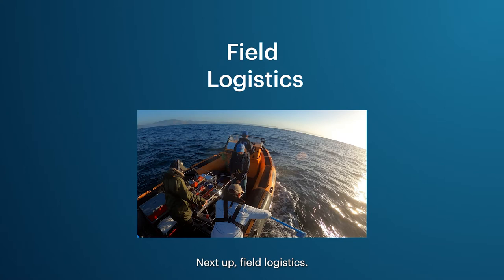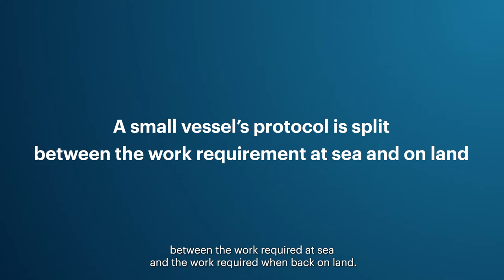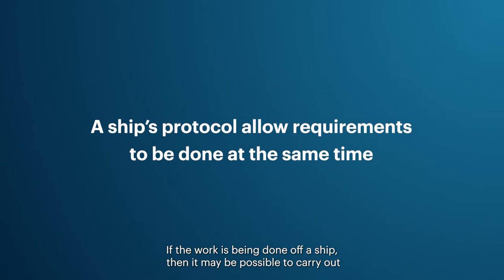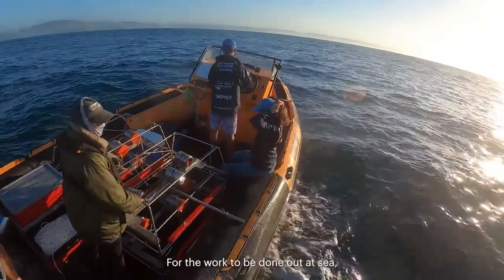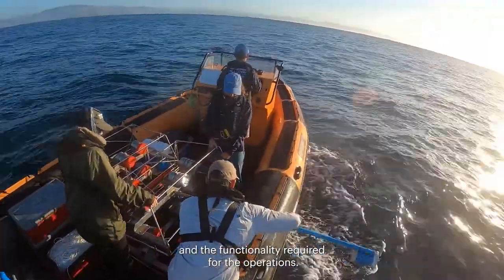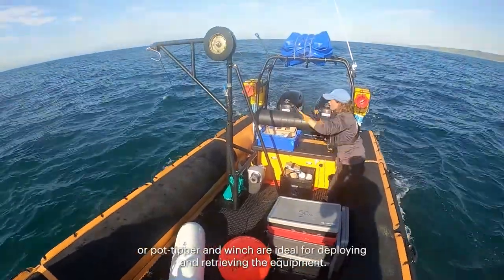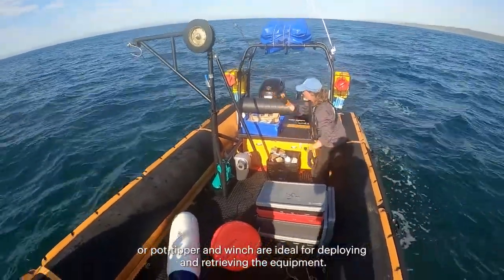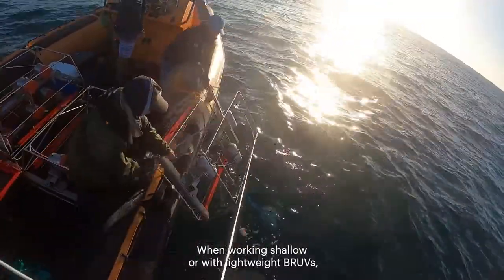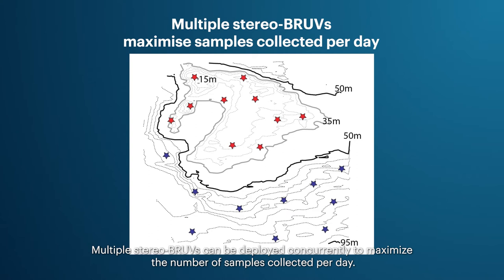When using small vessels, the protocol can be split between the work required at sea and the work required back on land. For the work done at sea, you will need a suitable vessel with space for equipment and the functionality required for operations. For bigger stereo BRUVs and deeper water, vessels fitted with a swinging davit arm or pot tipper and winch are ideal for deploying and retrieving the equipment. When working shallow or with lightweight BRUVs, the equipment can be deployed or retrieved by hand.